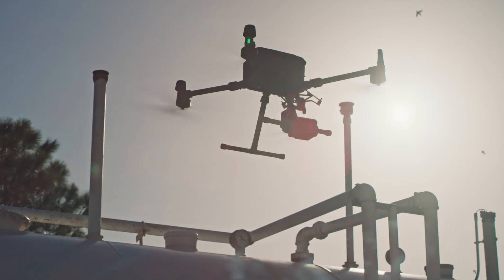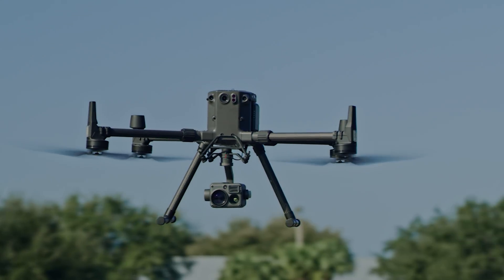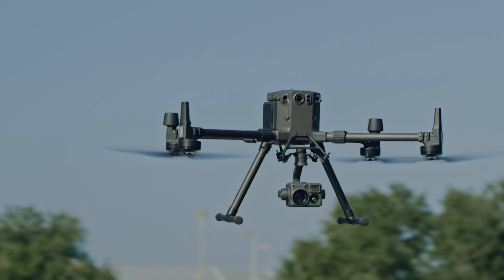We've been using DJI drones for a few years now to stay safe, improve efficiency, and do our job better every day. The M300 is the next obvious step for us.